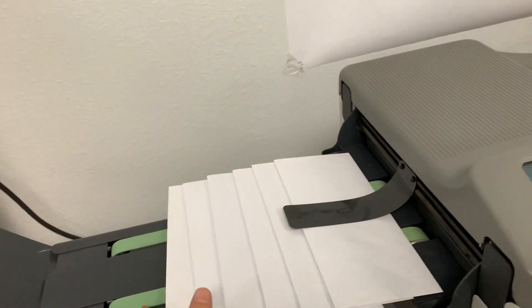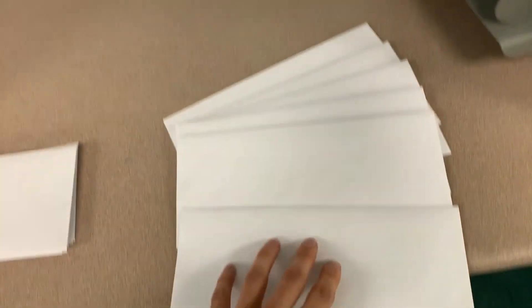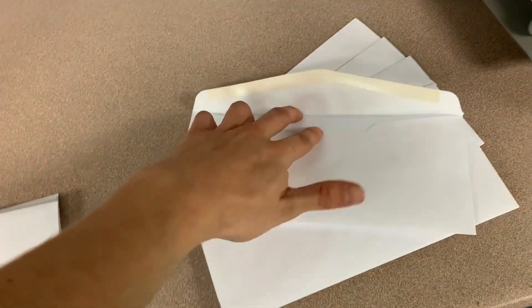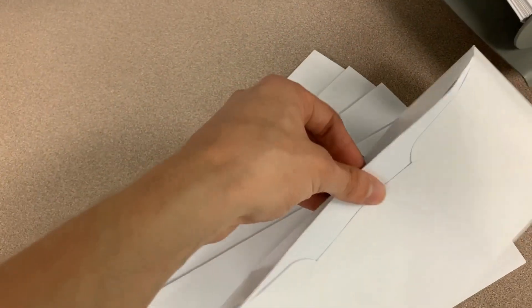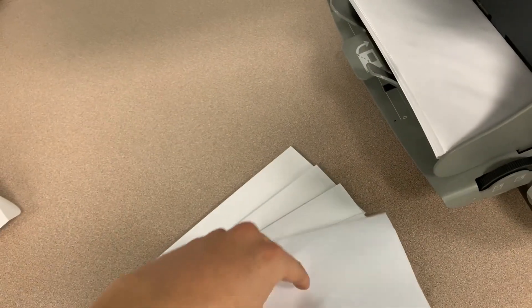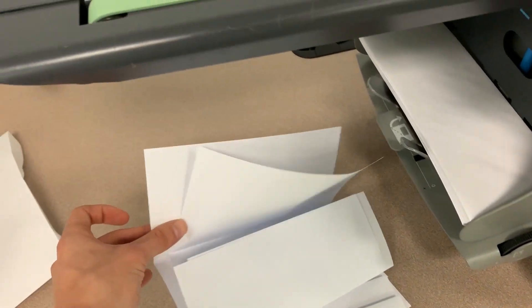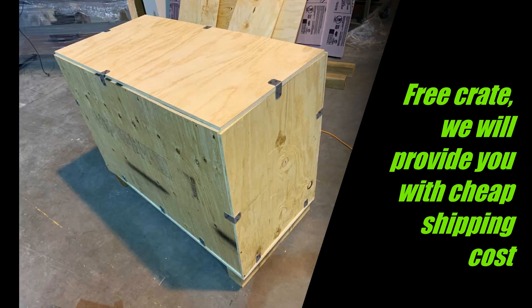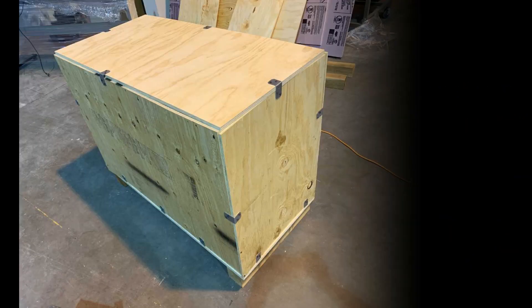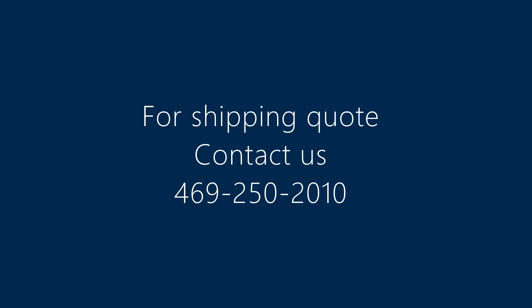And here we have where the envelopes come out, with two pieces of folded paper inside.